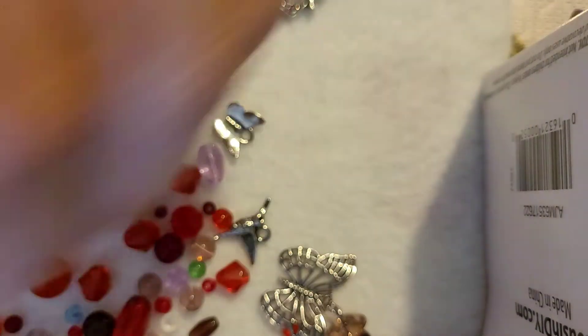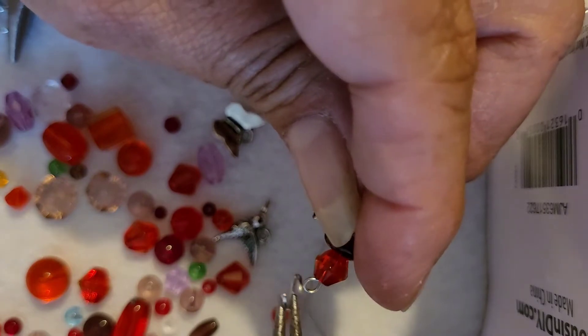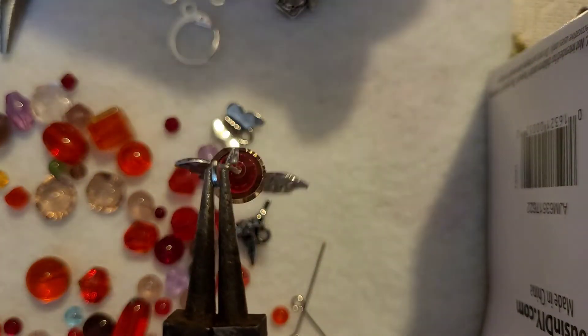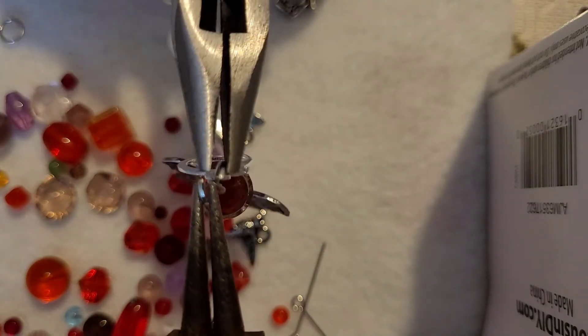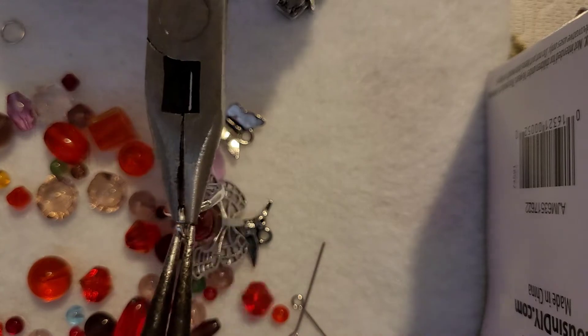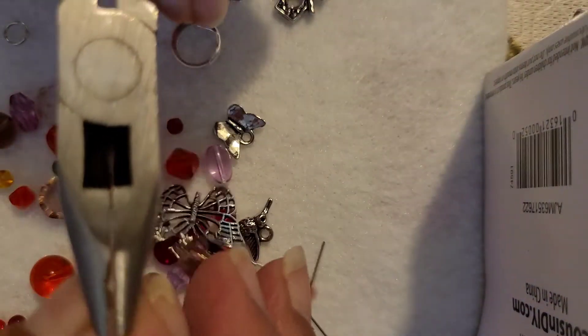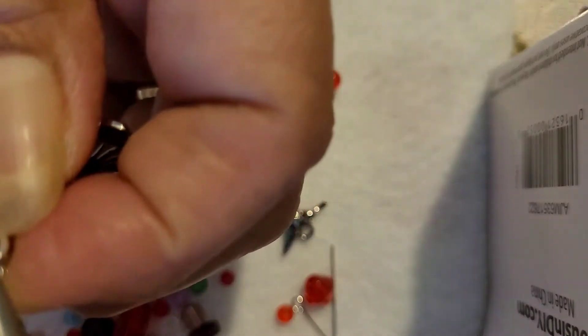Again, another jump ring — get your pliers. Remember when you're opening jump rings: no twisting, just from side to side, open it. Put it in the loop that we just made with the needle nose pliers, and then add your lever back. I do prefer the lever clasps, but I know a lot of people prefer the lever back too. Close these, make sure to flatten them so they are flat, then close it. There you go — stitch marker done.